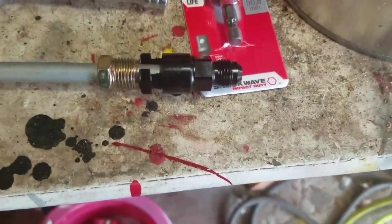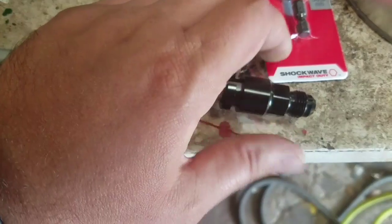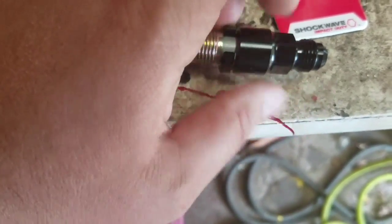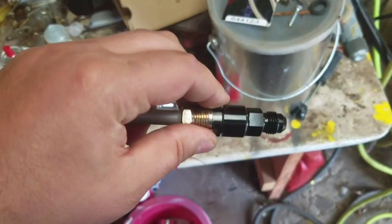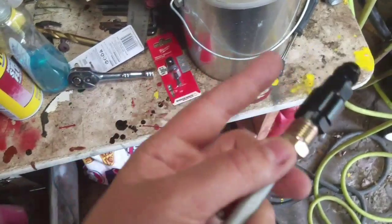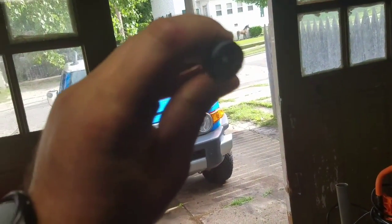Hold on a second — actually I think I got it started. Yeah, so you tighten this up and it draws it up against that flare. There we go. That'll get drawn up against the factory flare, it'll pull it that way. It'll draw it out to the end of the flare, pull it tight. It should be a leak-free fit.